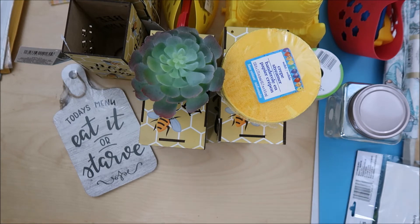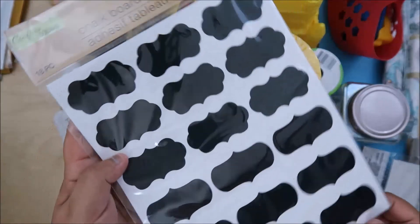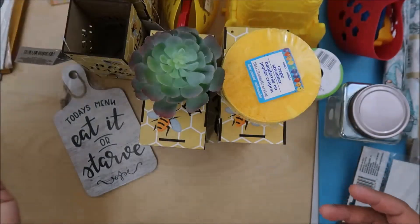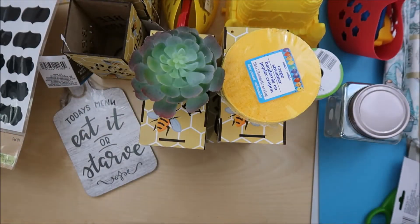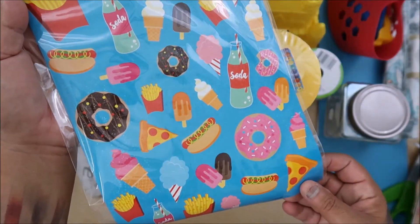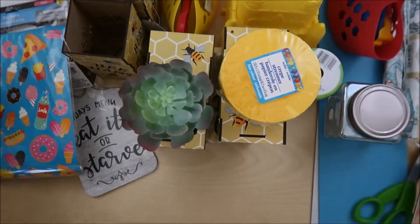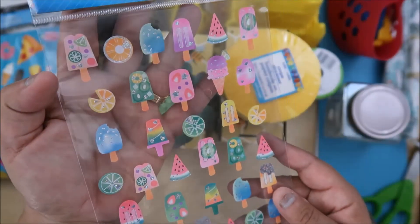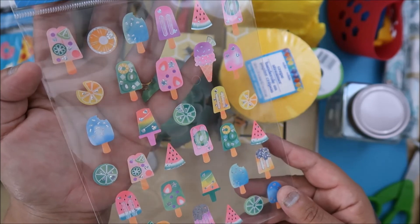We have stickers - they had these chalkboard stickers which I thought were cool. People make this stuff on their Silhouette and I'm not there yet, so I can only cut right now. I thought, why not just buy them? They had heart ones too but I didn't really care for the hearts, so I got that one.